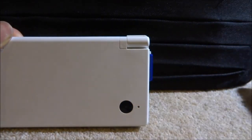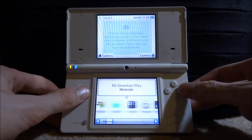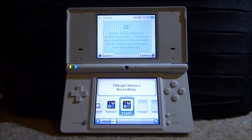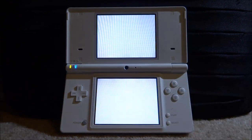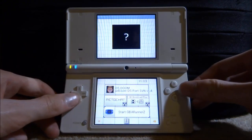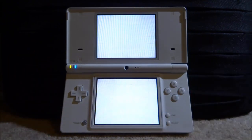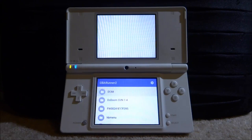Now go back to your DSi and plug in the SD card. Once your DSi is turned on, launch the Twilight Menu — scroll over to it and press A. If you put the BIOS file on the root and renamed it successfully, it should appear and let you boot into the GBA Runner 2 emulator. On the home screen you'll see 'Start GBA Runner 2' — press A on that.